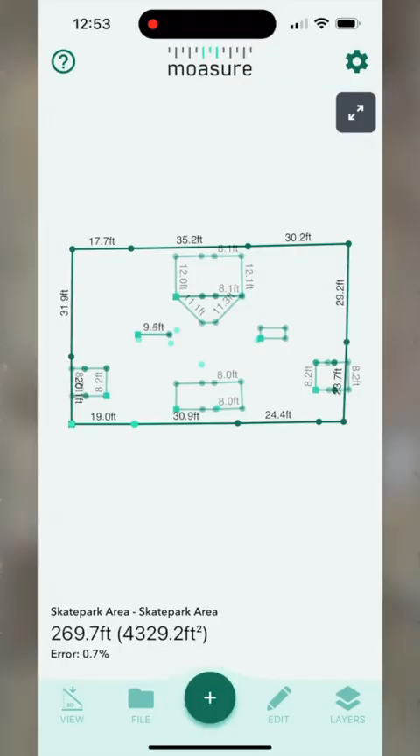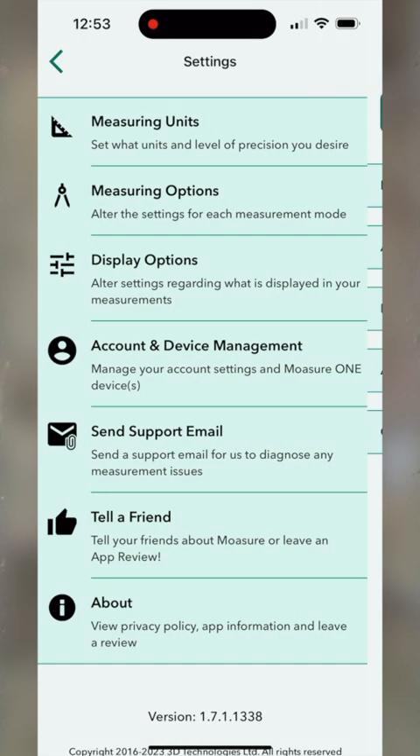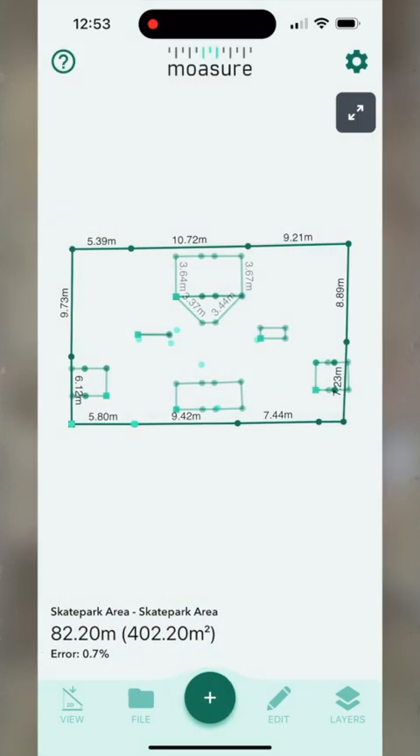There's so much more to show — for example, if you're an international landscaper or hardscaper and need to switch measurement units, select the cogwheel in the corner, go to measurement units, and you can switch between imperial and metric even after the fact.